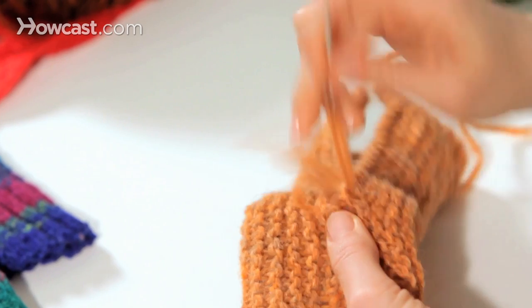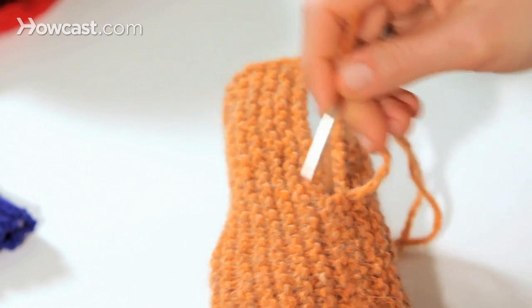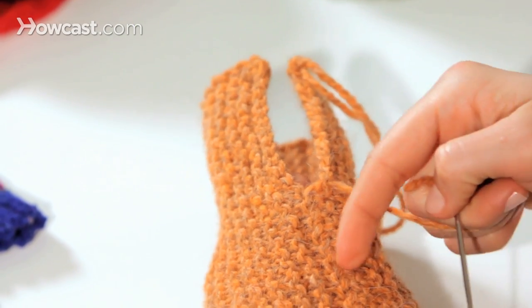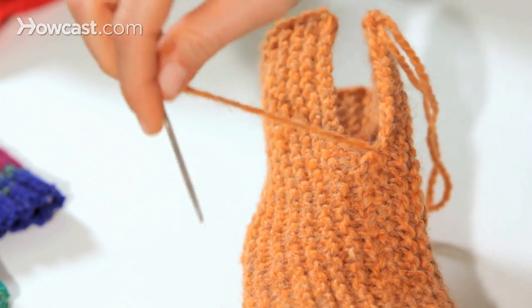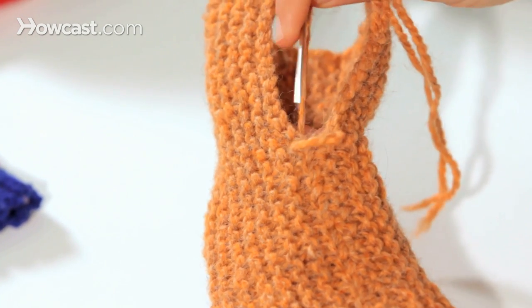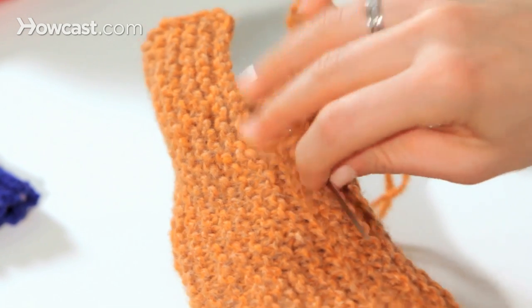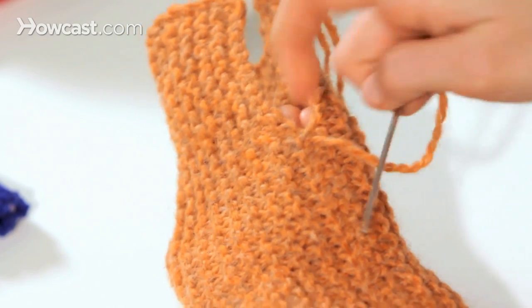When I've gone as far as I need to go, I'm going to reverse the process to tuck in the end and make this a really strong stop. I just came out of this side - I've been zigzagging and shoelacing all the way up. Now I'm going to duck under from the top this time and come out. Before I pull that loop really tight, I'm going to stick my needle down into it and pull so that I've made a little hitch.